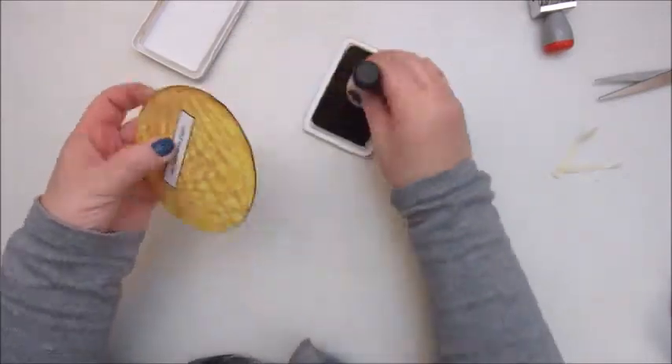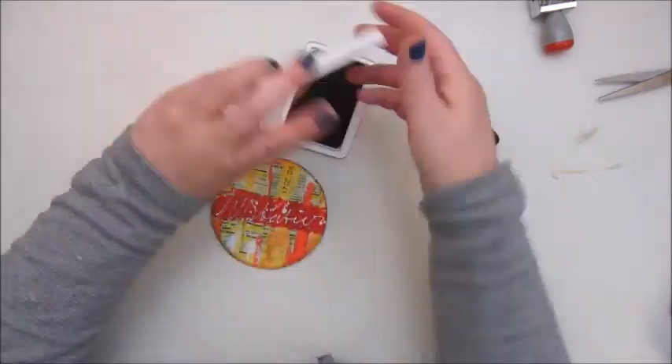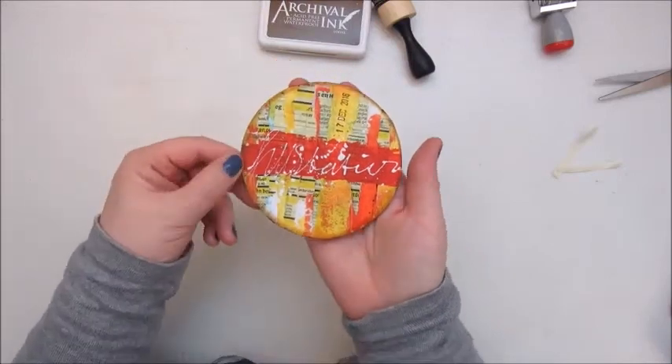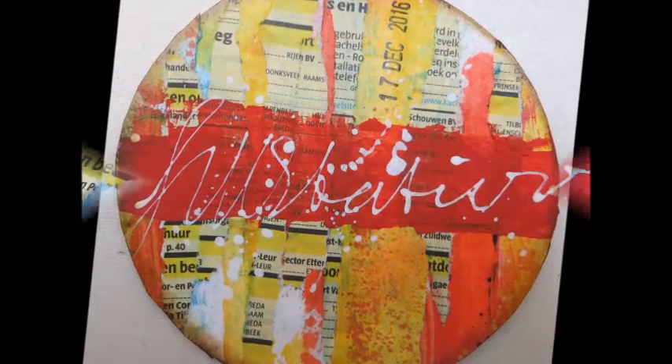I had a little peek at what the next morsel is, and that is making a little book — I'm really looking forward to that. Hopefully I won't get so frustrated as I did with this one. Thanks again for watching guys and hope to see you soon.